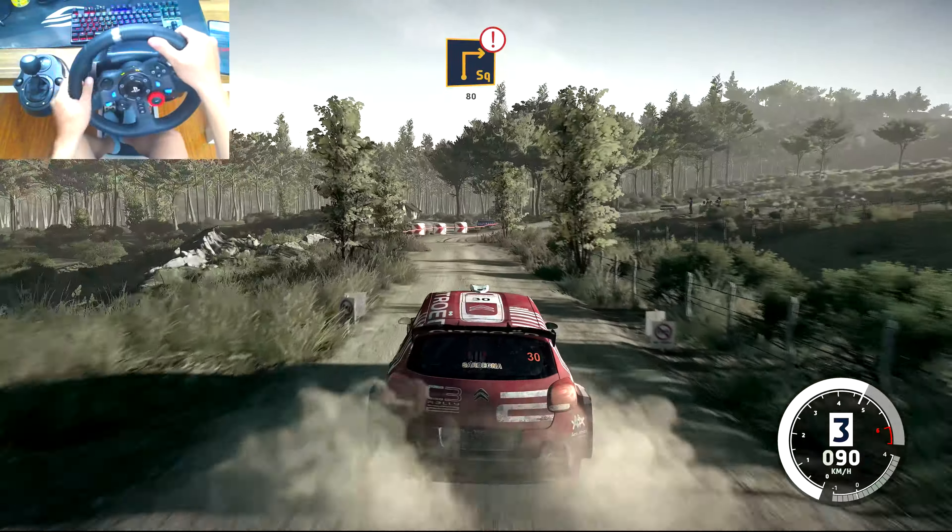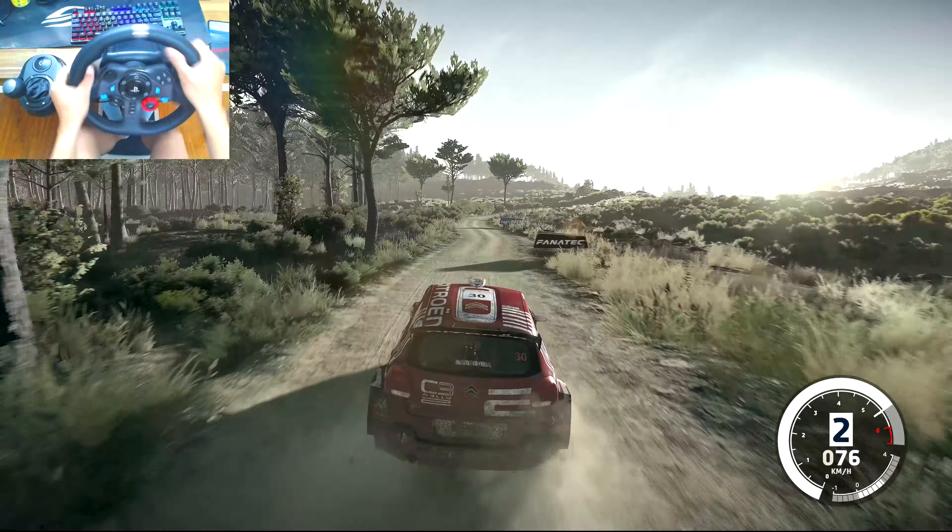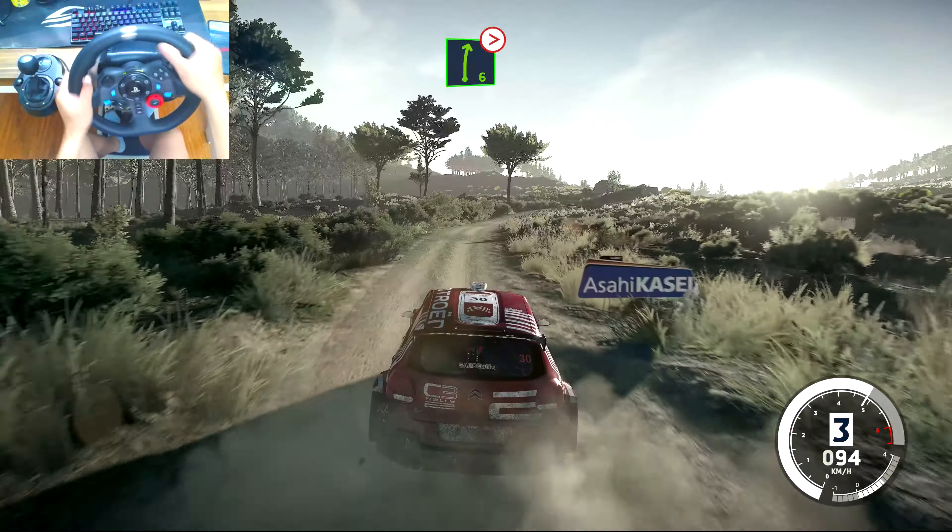Caution, brake for square right, 80. Right 6, long, tightens, 4.